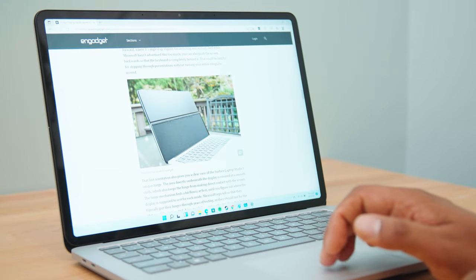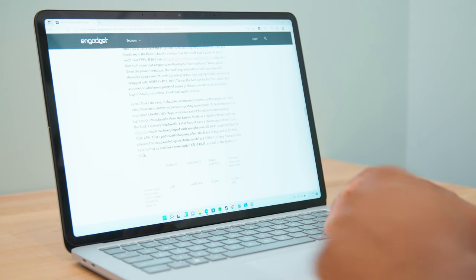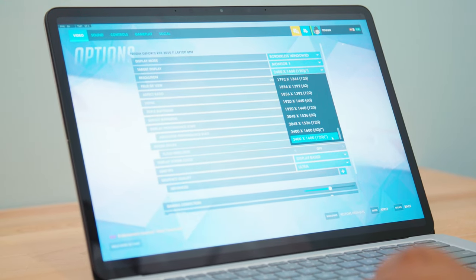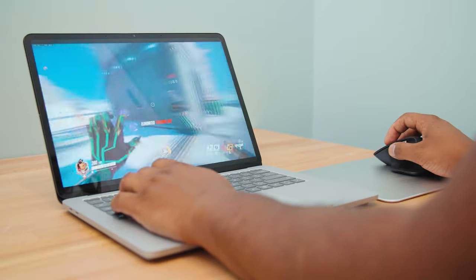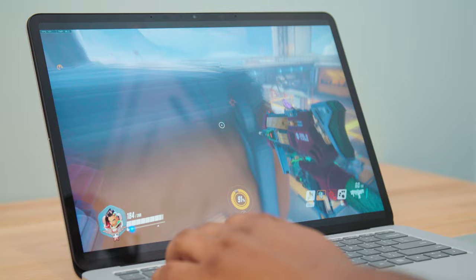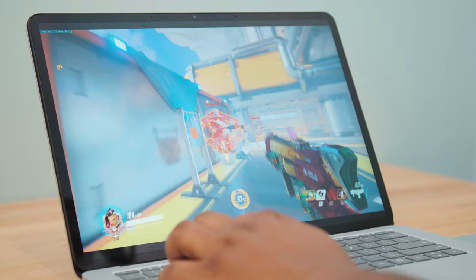Ignoring how it competes on a benchmark level, the Surface Laptop Studio is fine for daily productivity tasks. It does everything I needed to do very quickly and never really hung up on me or caused any stalls. I was also able to play Overwatch at the native resolution of the Laptop Studio with ultra graphics settings between 90 and 100 FPS, which is pretty impressive. This has a dedicated GPU, but it's not as powerful as the ones you typically find on gaming laptops. We saw something similar on the XPS 15 and Overwatch could barely get to like 70 FPS there. So clearly, Microsoft is doing some great work when it comes to the graphics card and getting more out of that system.